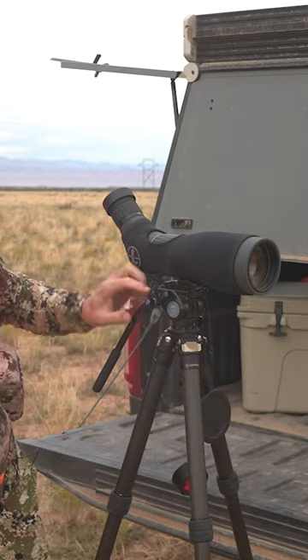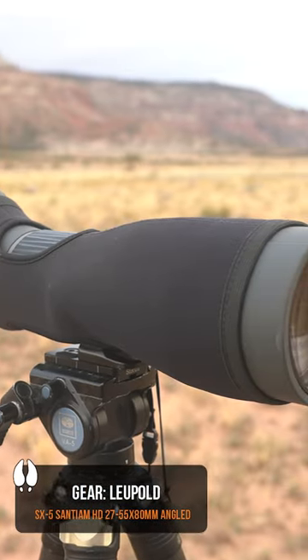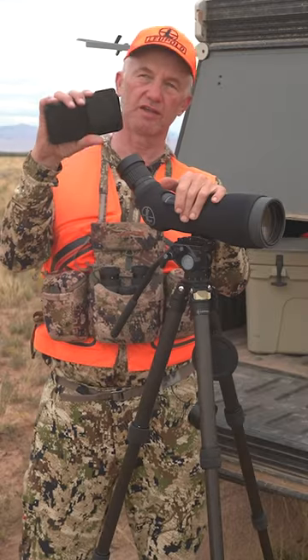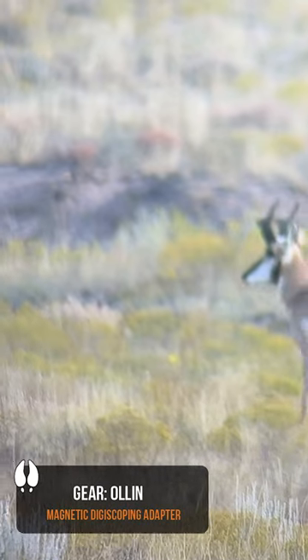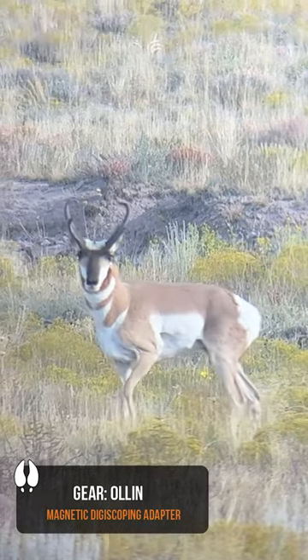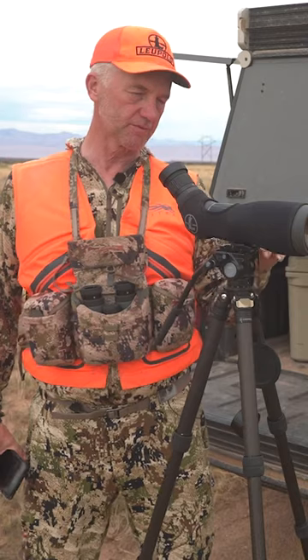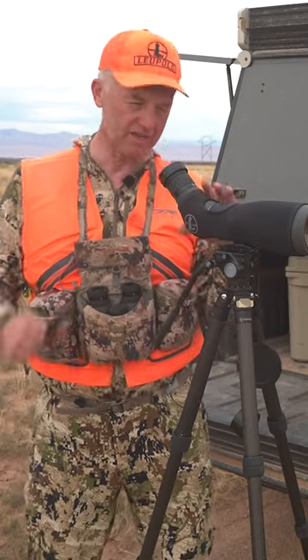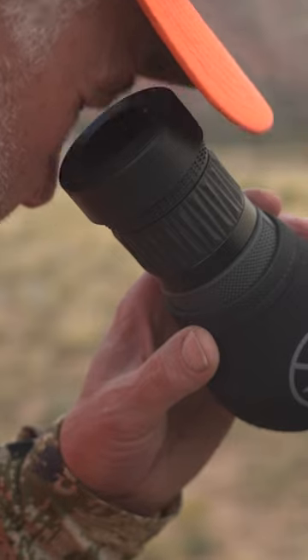The head here is a Cerui VA5, and then a spotter and the all-in digiscoping system. We'll get on a buck, we'll zero in on him with the spotter. This here is a Leupold SX5 27 to 55, 80 millimeter. So you get everything dialed in and with your phone you just — and there it is. It's perfect.